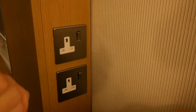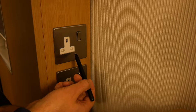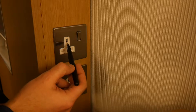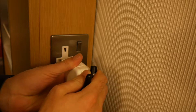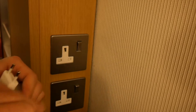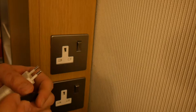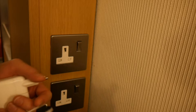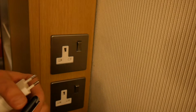Normally this plug will not go in here at all, because in their super child-protected wisdom they have the phase and neutral here, and the ground or earth here, and these holes are closed — you cannot press this in even with force. Voltage-wise this would actually fit, as these are 220 to 240 volt sockets. In the US you only have 110 or something, but here in central Europe we have 220 to 240.